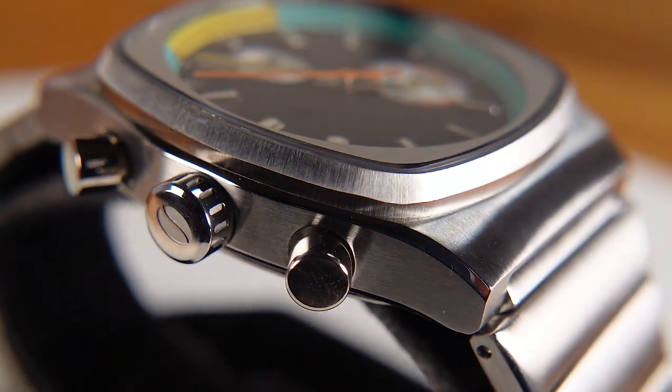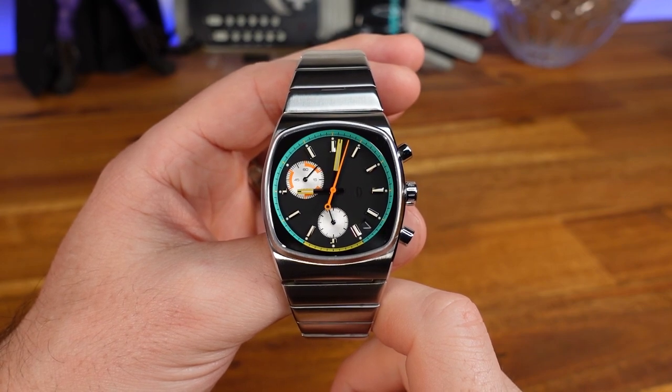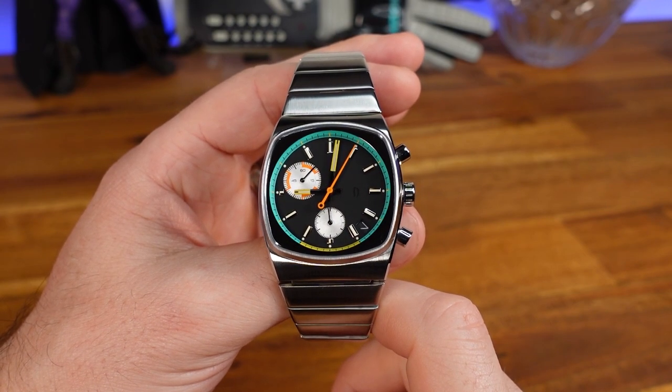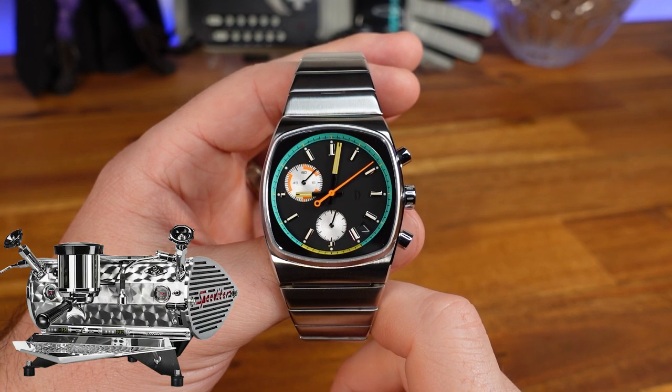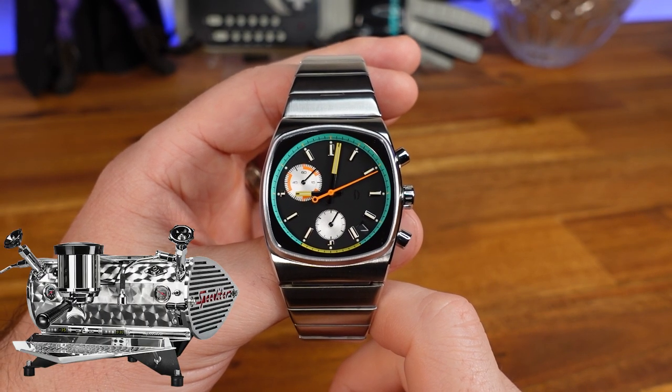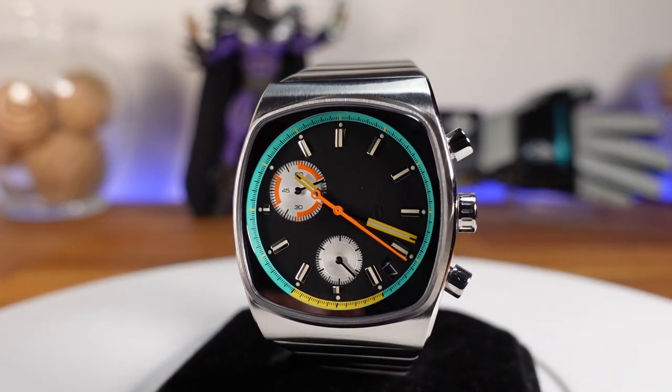Jonathan Ferrer started Brew Watches in 2015 after going to school for industrial design and interning at Movado. His goal was to design an affordable watch that had a unique story and was built well. Many of the designs were inspired by the cafe experience, and industrial espresso machines were used as a reference.